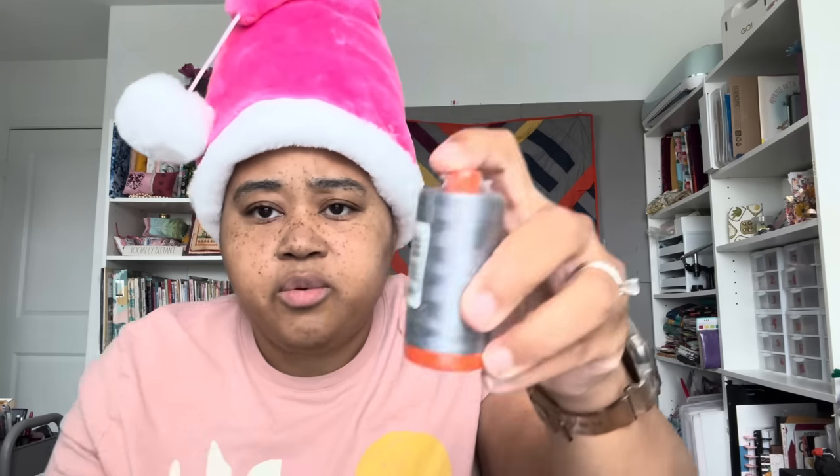And then oh wow, we have a whole row of Aurifil. What color is this? 2605, 50 weight. I use gray thread for everything, so this is something I would get some good use out of. I'd rather the lighter gray, but I would use this as well.